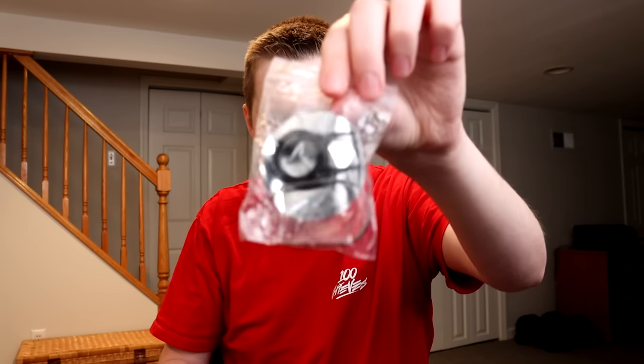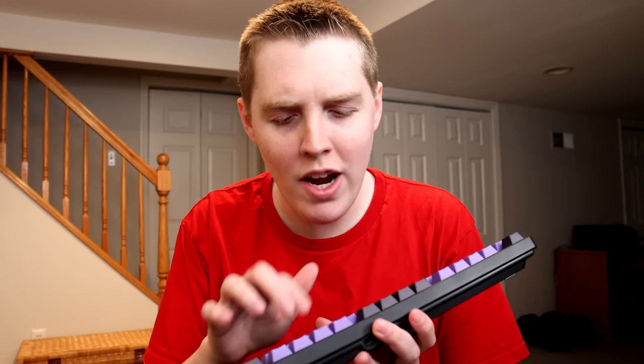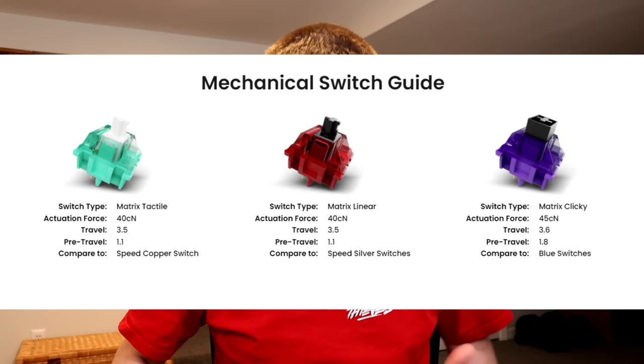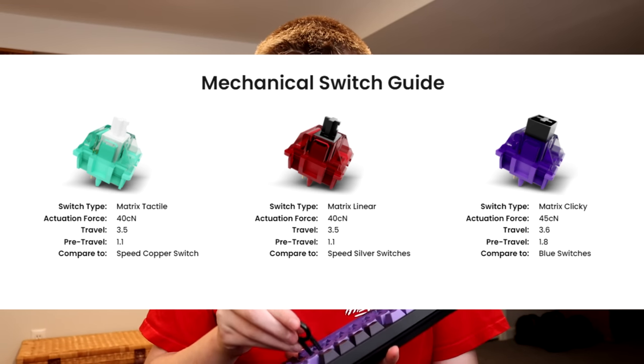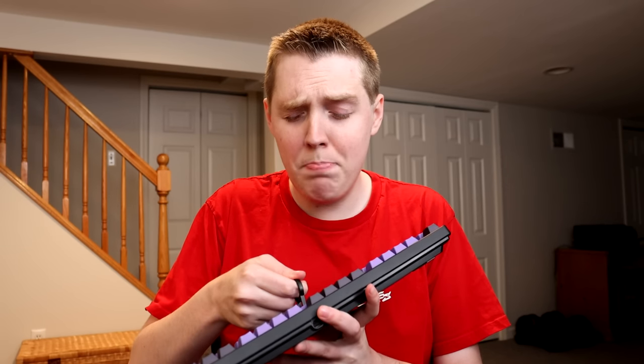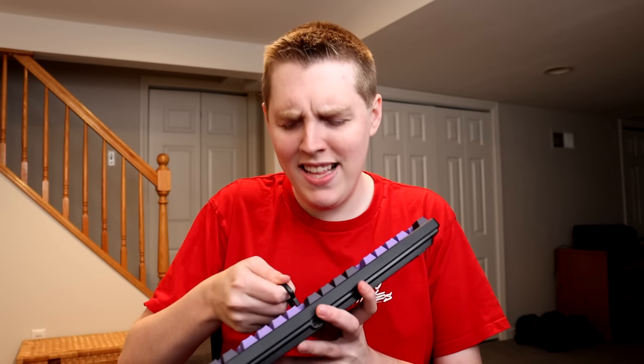Matrix also put in a keycap puller. What I care about right now is seeing how the switches actually feel and look. We need the keycap puller for that. From what I remember, I got the tactile switches. So there's the clicky ones — blue or purple switches — there's the tactile, which are brown, and then there's linear, which I think are the speed silver or reds.